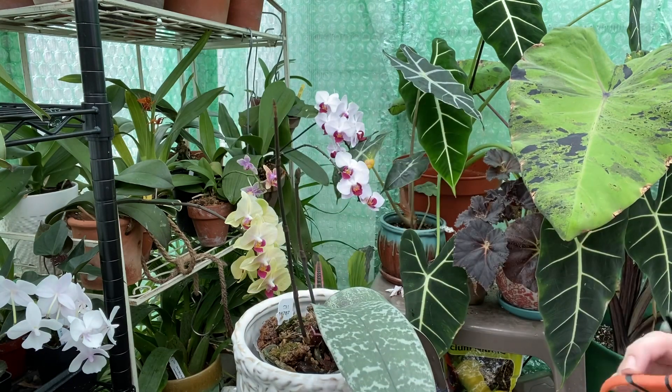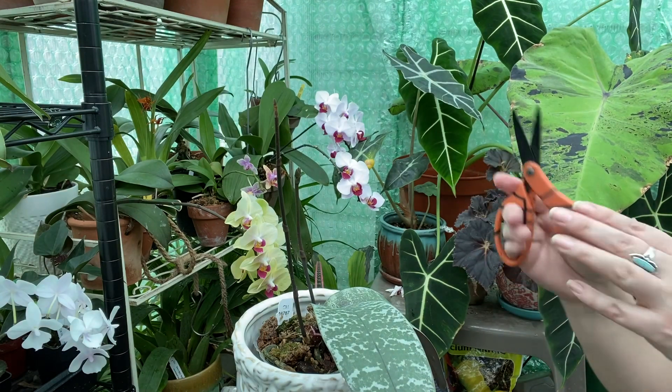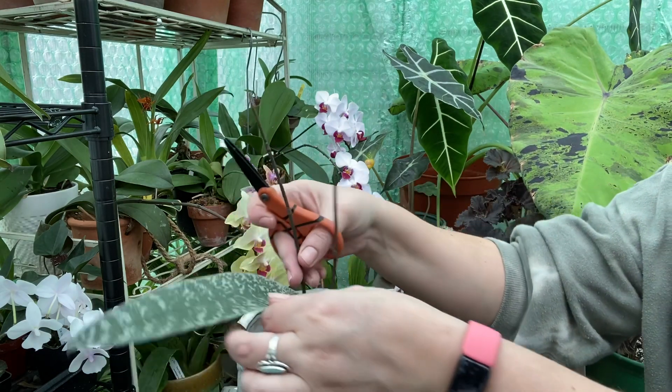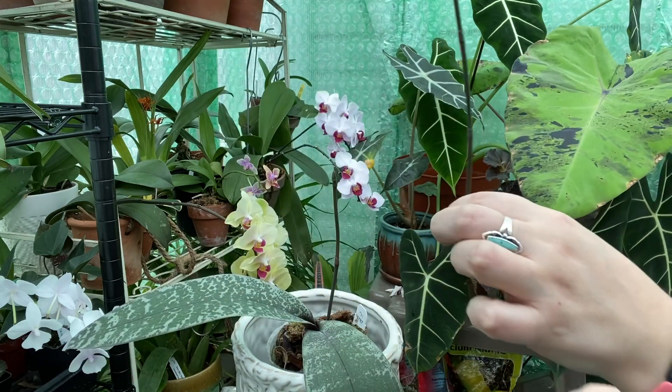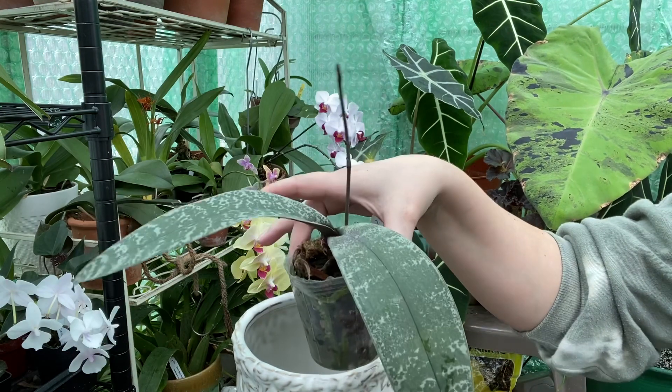Don't make fun of my scissors, you guys. You know I have lots of kids and they steal all my scissors and this is what I'm left with. I have sanitized these and I'm going to cut this spike now. There we go. Hopefully she can focus on just blooming this one and maybe putting on new leaves.